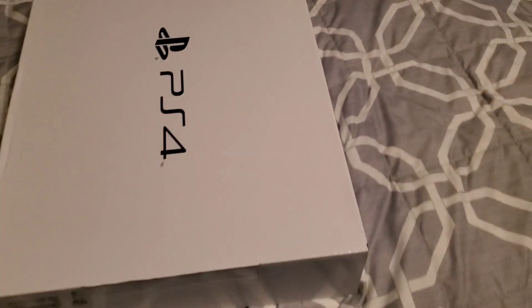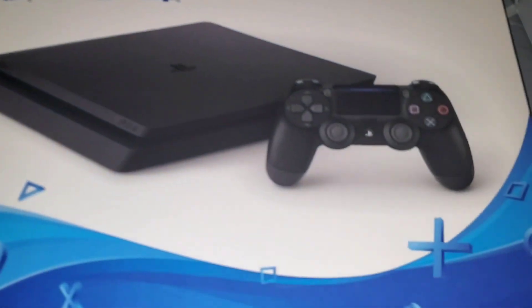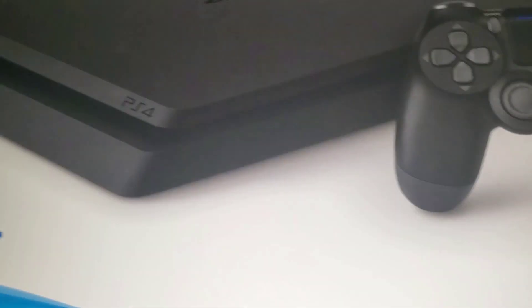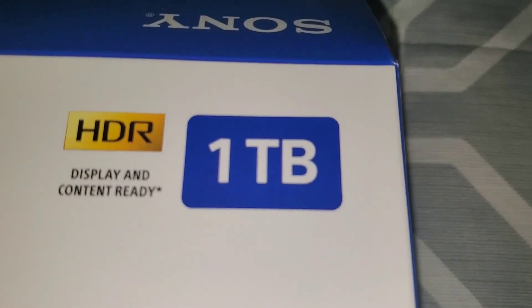A box within a box — gosh darn it. I think it's the slim version because I've seen multiple ones on the internet. Sorry the lighting sucks here. There we go, I just turned on my flash. Yeah, this is the slim I believe. It has HDR content and it's one terabyte. Let me get the autofocus — PS4.